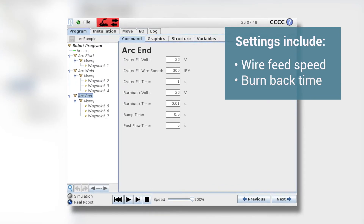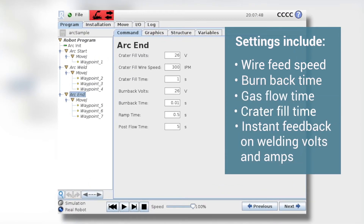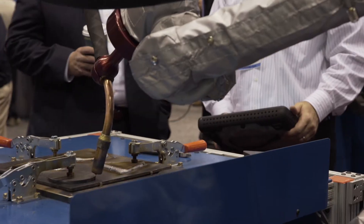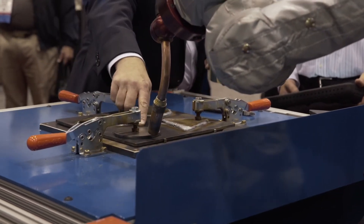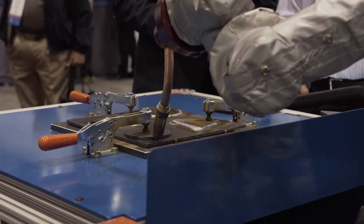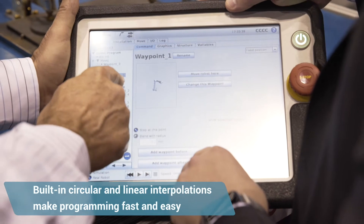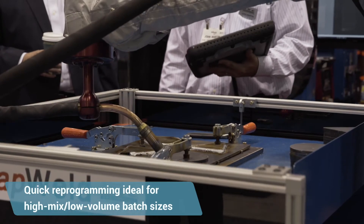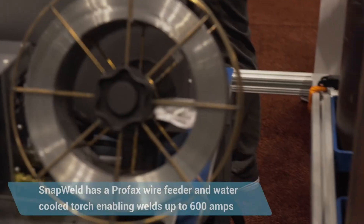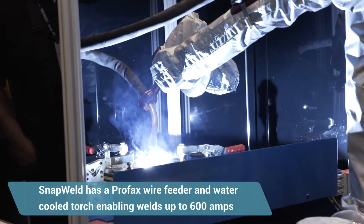For example, skip weld — rather than teaching each stop and start, we have a skip weld mode because so many welds are skip welds. We're controlling both wire speed and voltage, and these are controllable variables you embed in the program rather than in weld schedules. We have circular interpolation and linear interpolation, all pre-built in, so it's fast to write a new program. If your batch size is small, this is an ideal way to do it because you can reprogram quickly and easily.